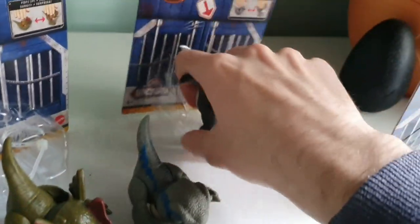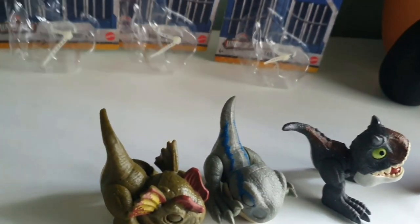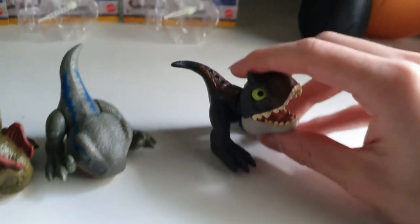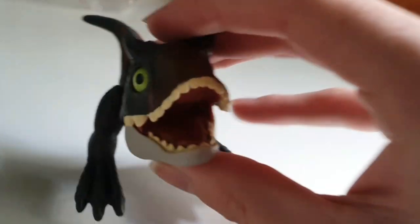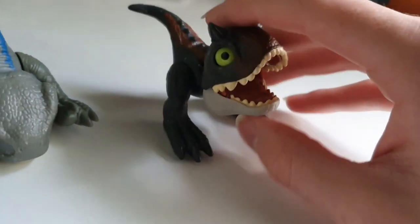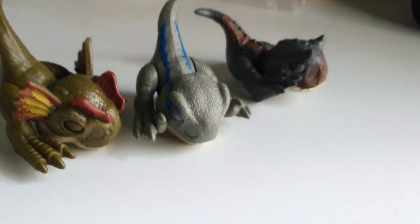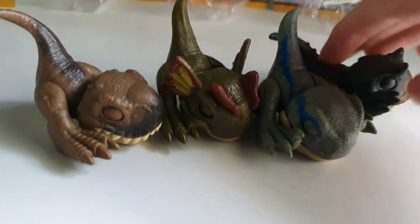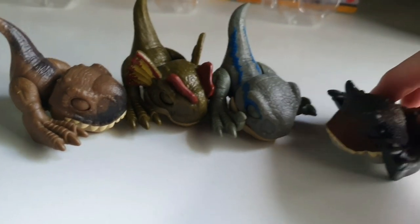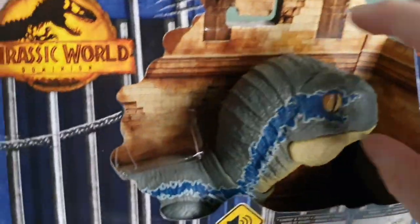And then we have Demon Carnotaurus, which I believe is technically the first Mattel Demon Carnotaurus toy, because the other one's a juvenile. It doesn't have any scar like Toro, so for those thinking it might be Toro, I don't know if it will be — they might just change it up. Oh my god, look how cute they are. That is one of the cutest toys I reckon I've bought.